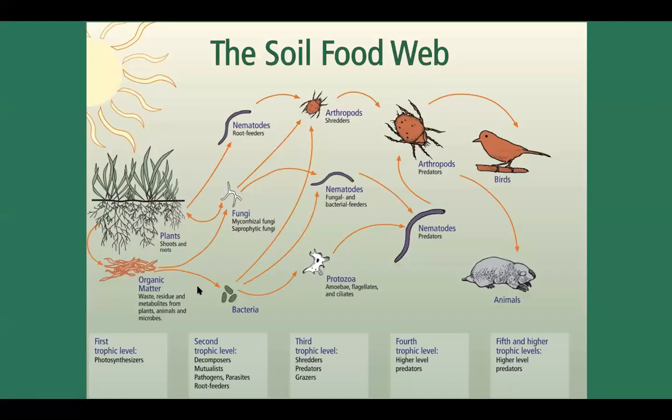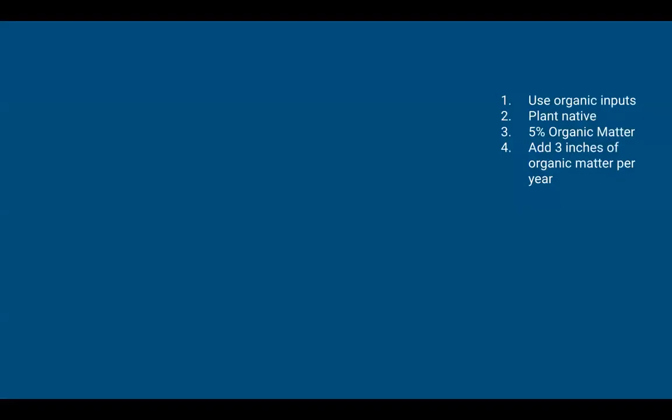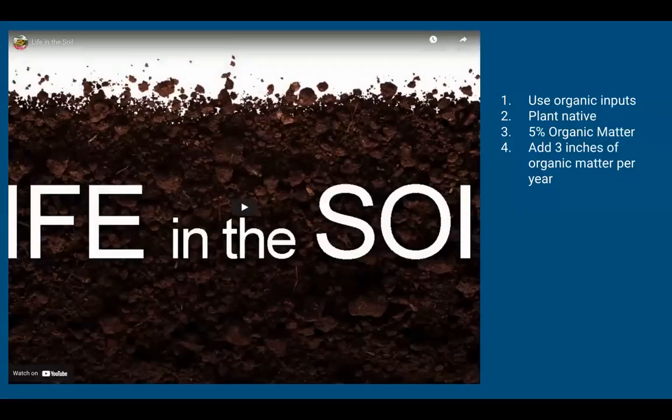We've talked a lot about abiotic factors, but we've also got the soil food web — all the bacteria, fungi, nematodes, and protozoa living in the soil that play a role in feeding your plants. So much of agricultural history has focused on non-living factors of soil, but we're realizing the importance of the biotic ecosystem in the rhizosphere. I'm going to play a short video that does a better job than me of illustrating this.